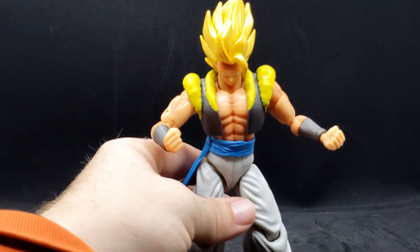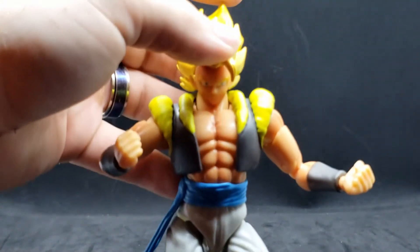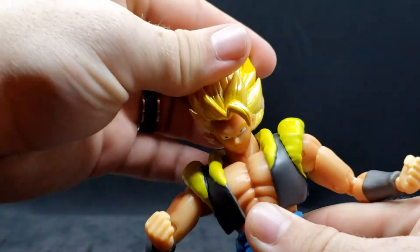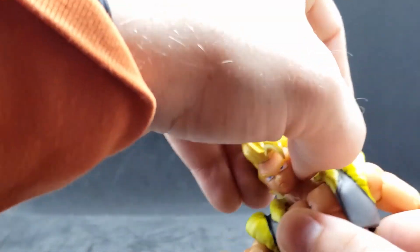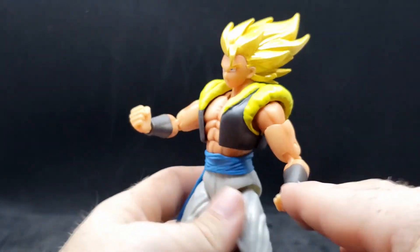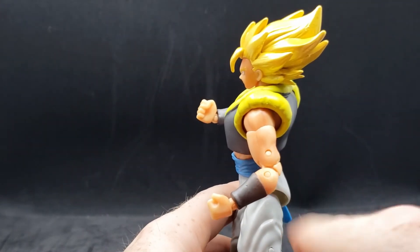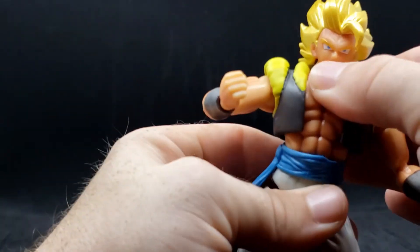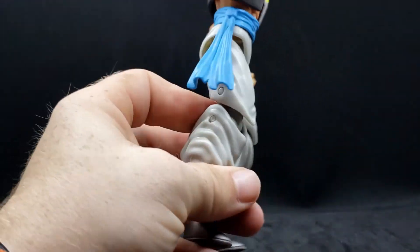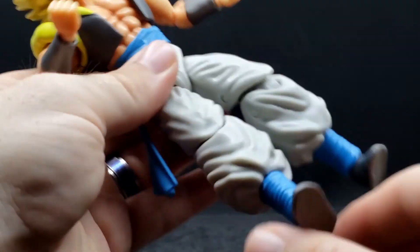Now for articulation: he's got his head — you can move that around. He can also move at the bottom of the neck. He also has his shoulders, he's got the biceps, he's got butterfly joints for the elbows. He can move his wrists, move his waist, he's got his legs, butterfly joints for the knees, and he can move his feet.